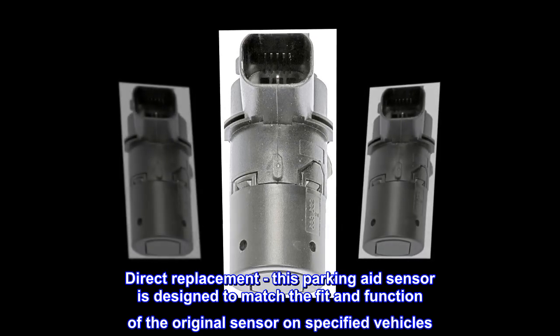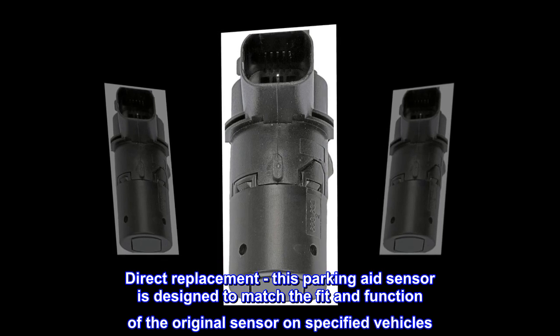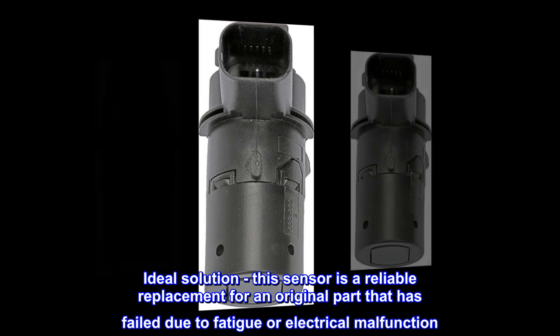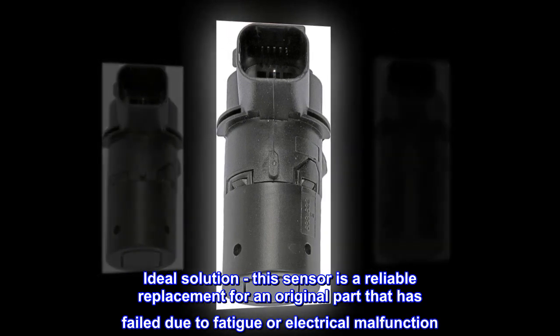Direct Replacement: this parking aid sensor is designed to match the fit and function of the original sensor on specified vehicles. Ideal Solution: this sensor is a reliable replacement for an original part that has failed due to fatigue or electrical malfunction.